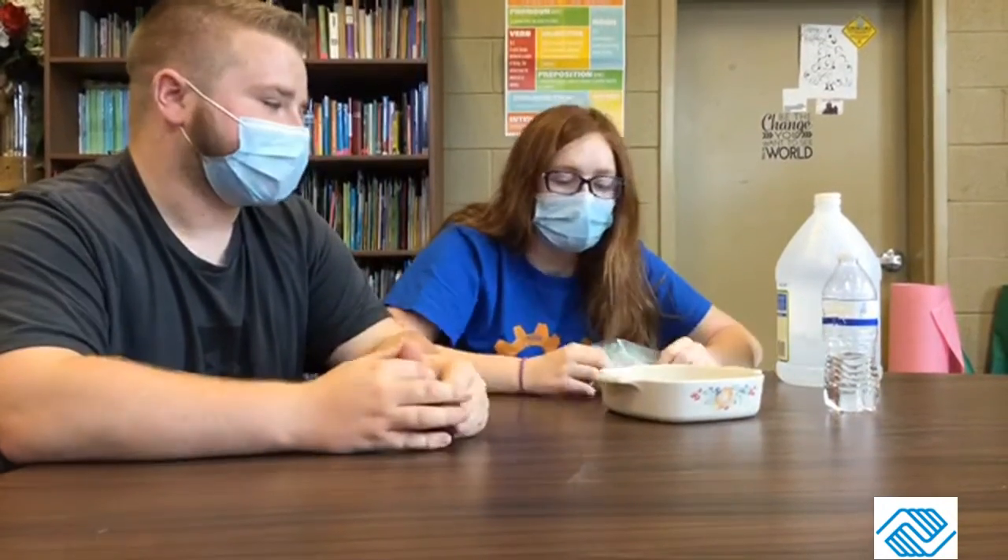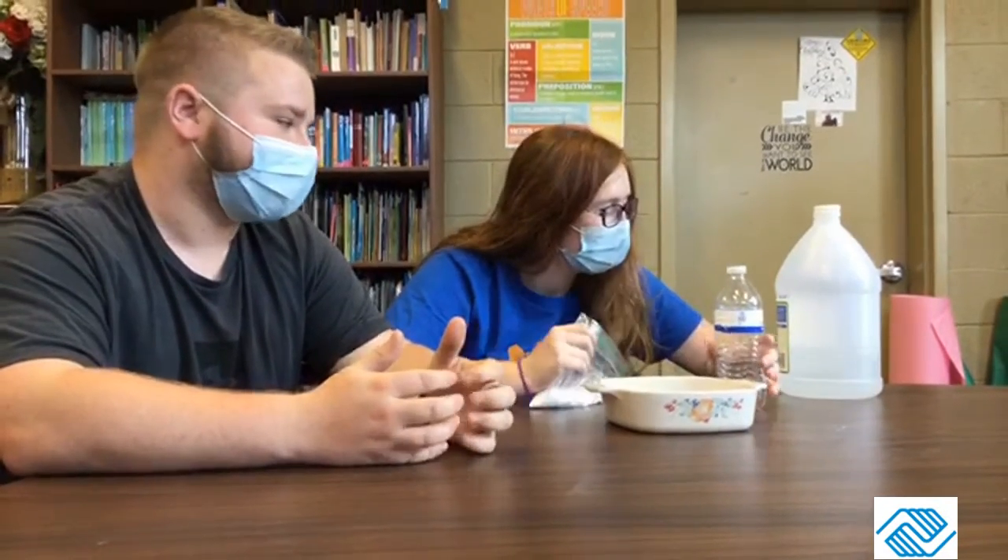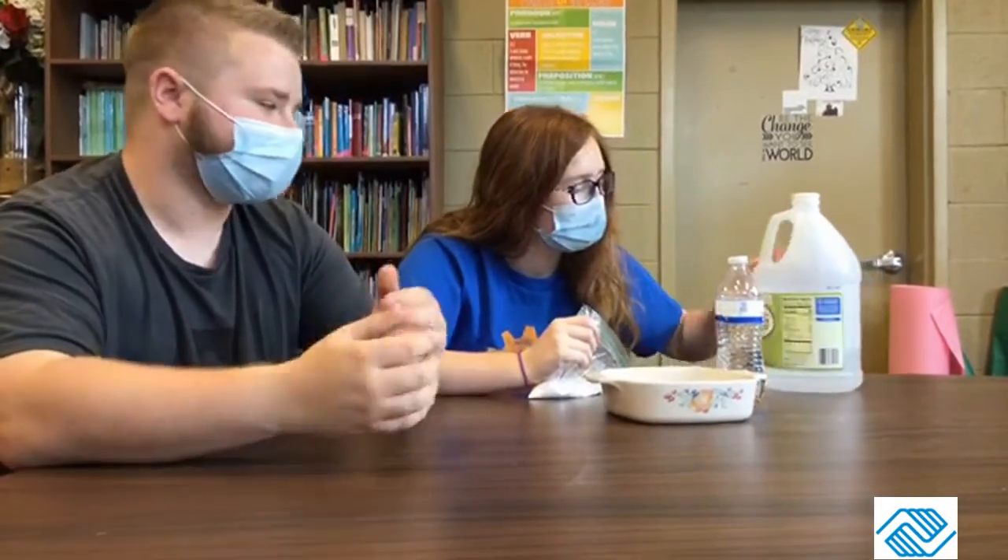It's Mr. Chris and Miss Maddie, and today we're going to be making erupting moon rocks. What you're going to need for this experiment is some type of bowl — doesn't matter what size — a little bit of water, some baking soda that we sent home with you, and some vinegar to pour over it when you get your rocks rolled out.